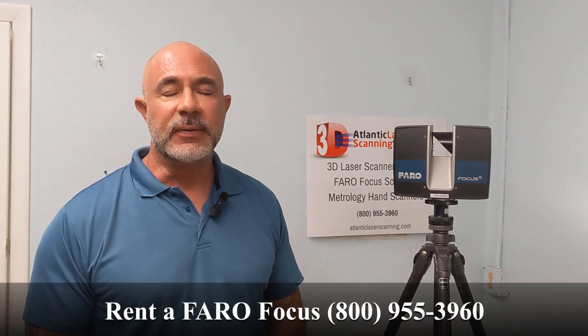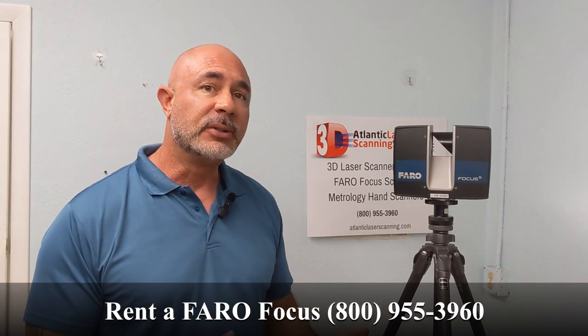Hi, this is Nick and I'm with Atlantic Laser Scanning. Today's tutorial is going to briefly touch on the level compensator that's built into the Faro Focus 3D laser scanners. Whether you're dealing with an S series like this — this is an S150 — or an S350, the X330, really any of the Faro Focus scanners have got a level compensator built into it.